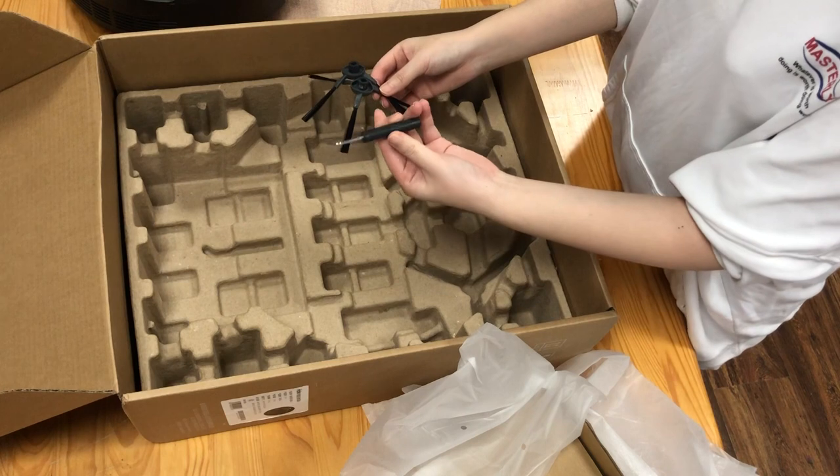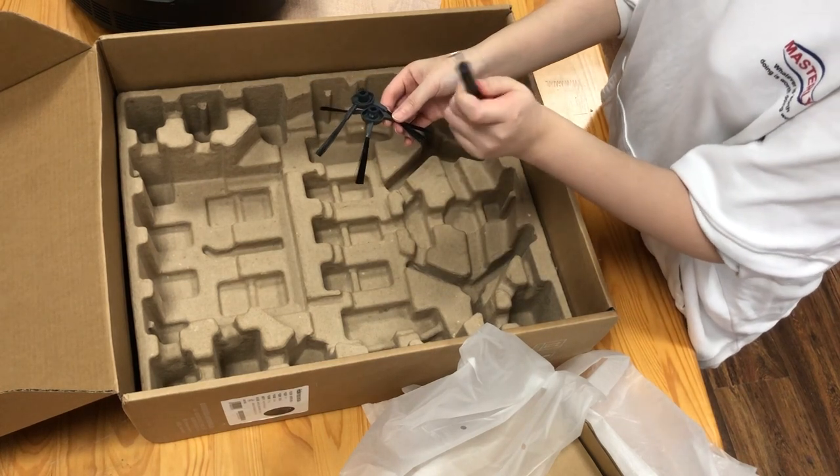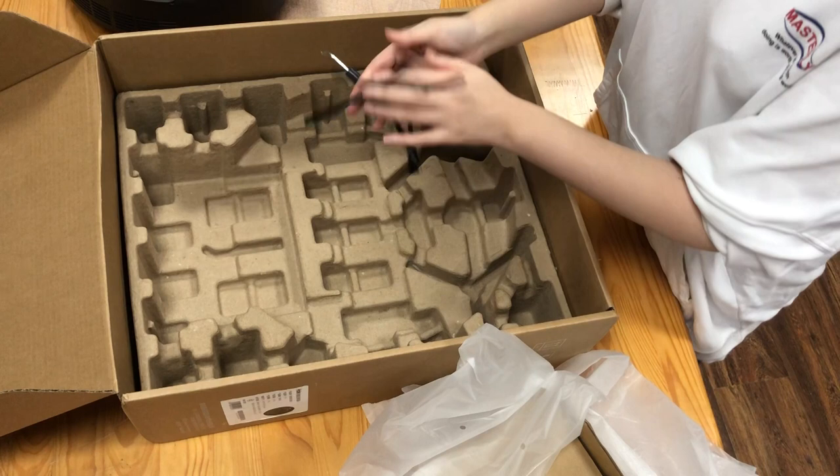And here is a tool — I think it's for cleaning the vacuum cleaner.